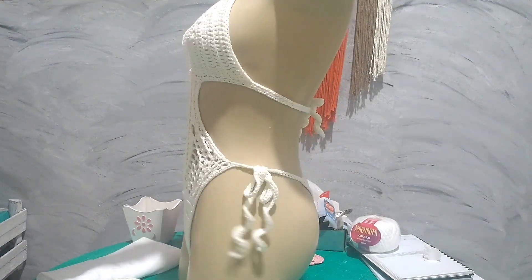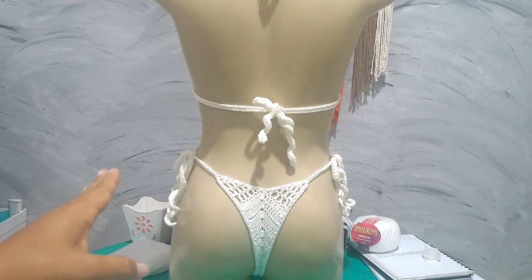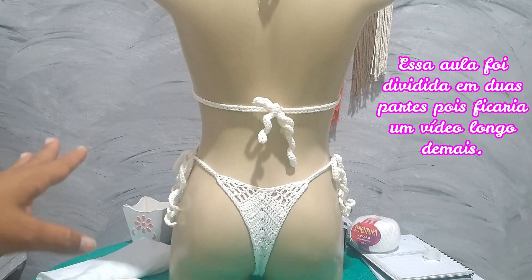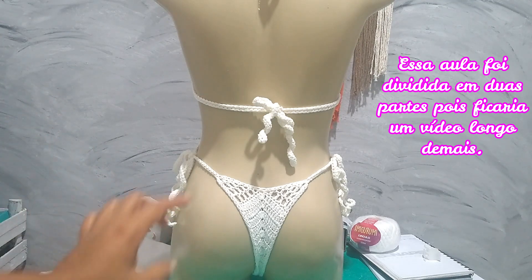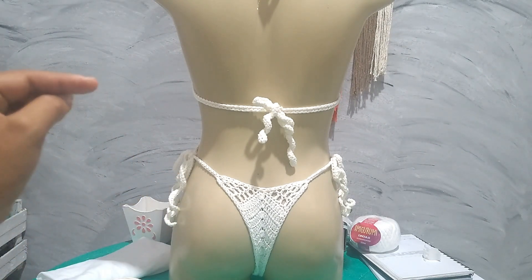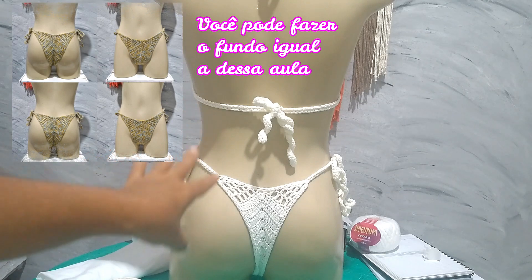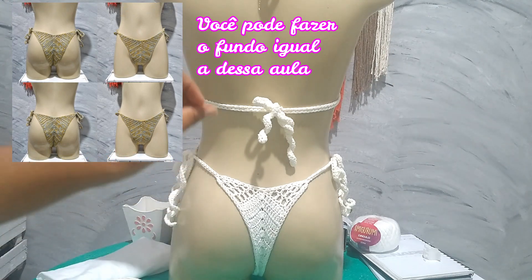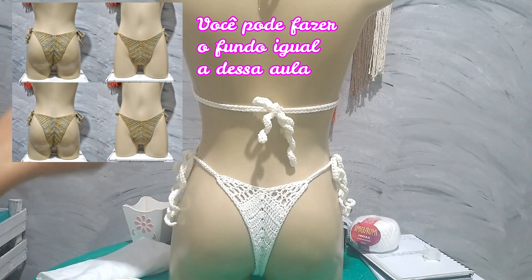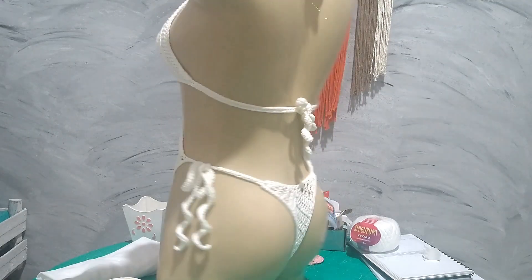Here is the back of the piece so you can see how it looks. This bikini is size P, but I'll give instructions for other sizes and how to adapt. You're not obligated to make it as fio dental — if your client likes the model but wants a bit more coverage, you'll follow the same tips I give in the biquini asa delta lesson. The front and back are the same, so you can apply the same thing here for this maiô.